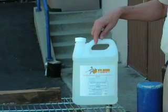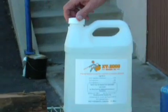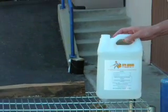This is orange oil. This is a demonstration on orange oil. Removing the cap and then back up.